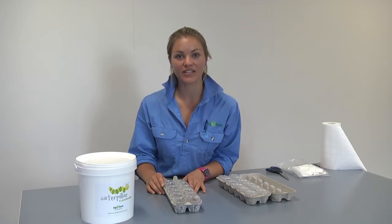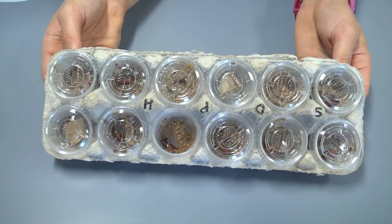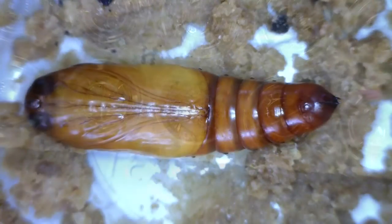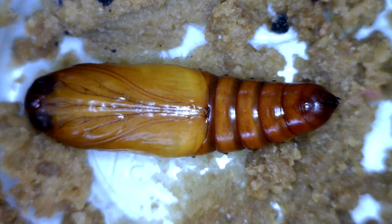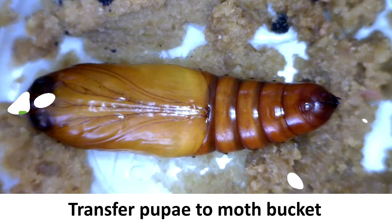You'll notice that it burrows down into the remaining material in the cup to form a pupal chamber. A week or so after the caterpillars begin burrowing to pupate, check to see if the majority of your larvae have pupated. If they have, it's time to transfer your pupae into the moth bucket.